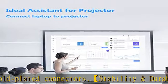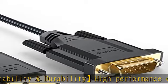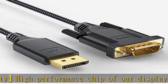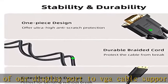Supports resolution up to 1920x1200 at 60Hz. Note: VGA port does not support audio output. Wide compatibility — the DisplayPort to VGA cable connects desktop PC and laptop to monitor, HDTV, and projector.